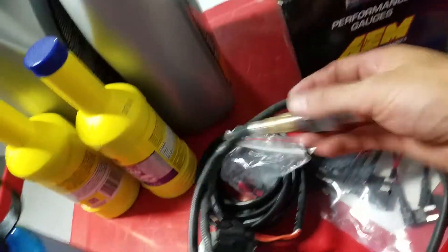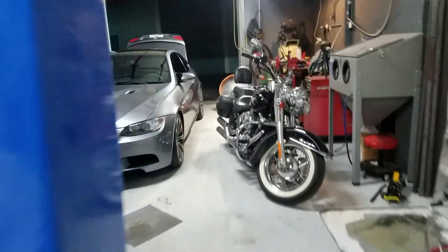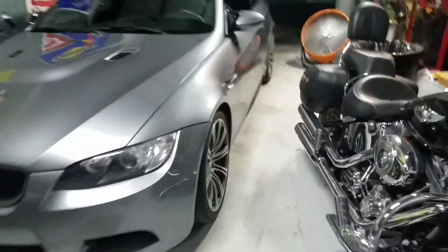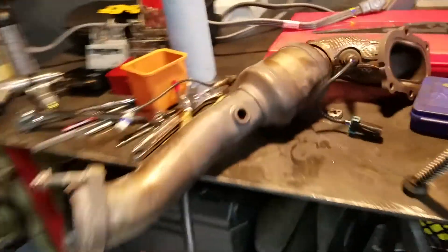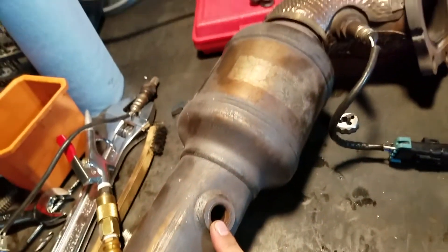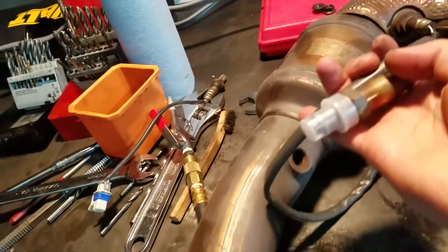Here's what we're getting prepped now. We've got the Y-band O2, and we're going to be putting that in the secondary bung behind the cat. So getting that prepped to put these manifolds back together.